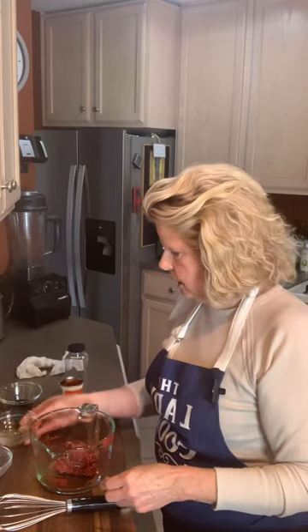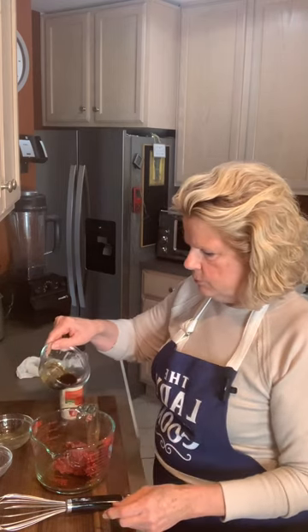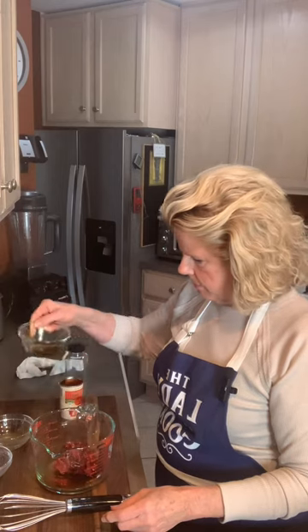I've got a little splash of apple cider vinegar. And again, you can always go back and add. And a little splash of Worcestershire sauce.